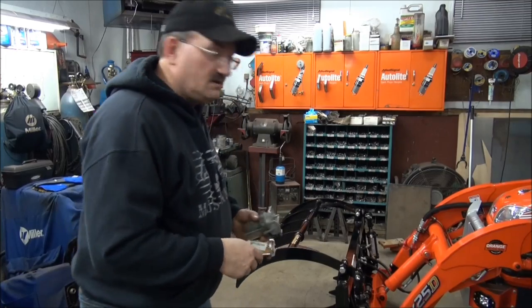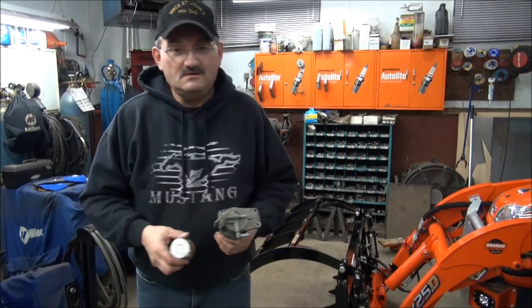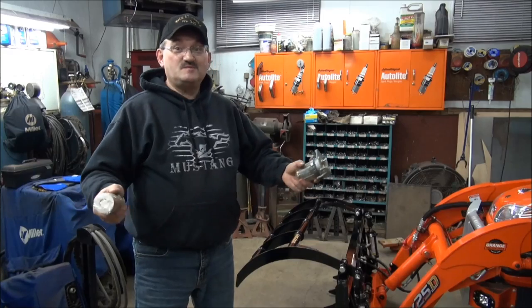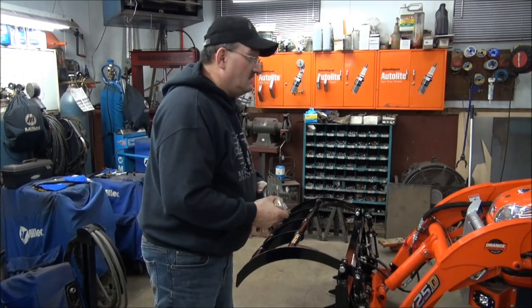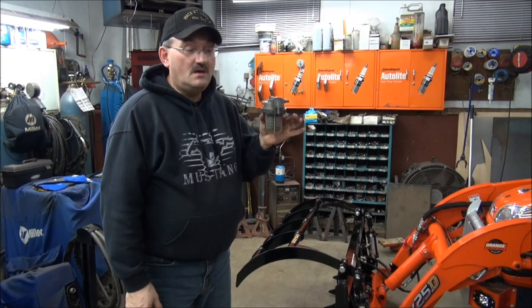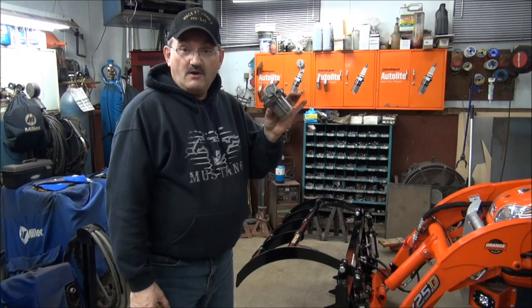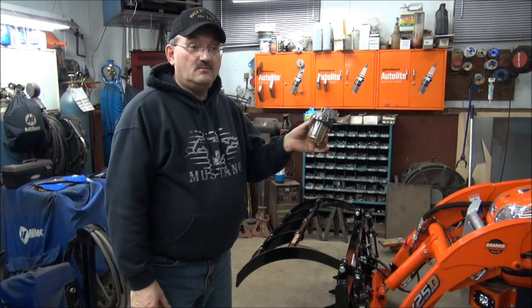Folks, that's going to be it for this little video. You're probably tired of looking at 40-minute and 30-minute videos, so we're going to make this one real short. The next video is going to be on this fella — that's going to be the new filtration system for the Kubota BX. It's off of a Grandel and I'm going to adapt it to the BX.